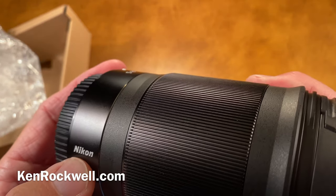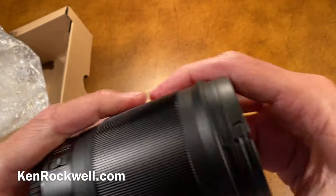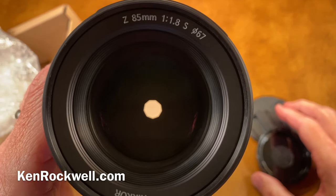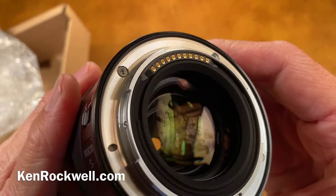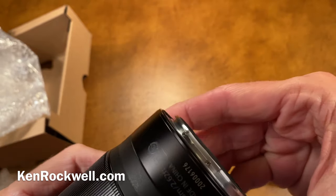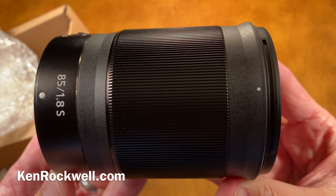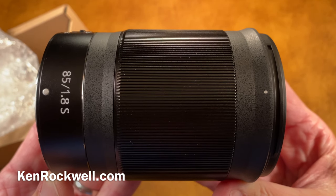This is metal on the back, actually engraved and filled with paint, which is really nice. The front is plastic, so it's basically an all-plastic lens with some metal trim. It has a nine-blade diaphragm — very nice. We have electrical contacts, a metal mount, and a weather seal. The serial number is laser etched and the markings are paint. That's the official unboxing for the Nikon 85mm F1.8 lens for Nikon's Z-series mirrorless cameras.